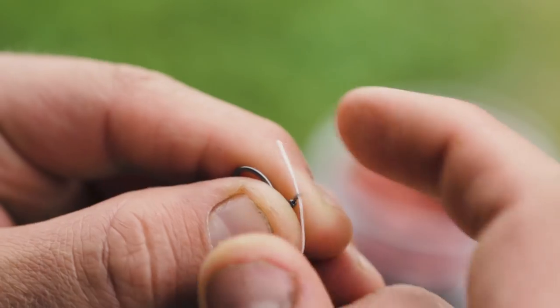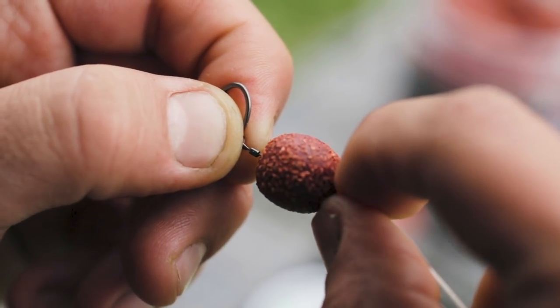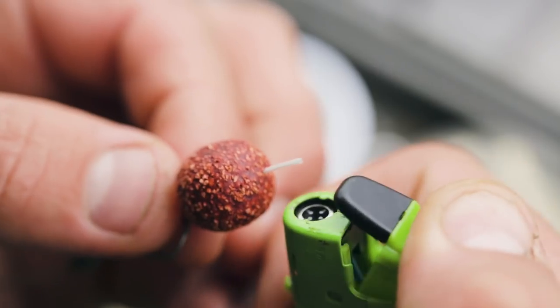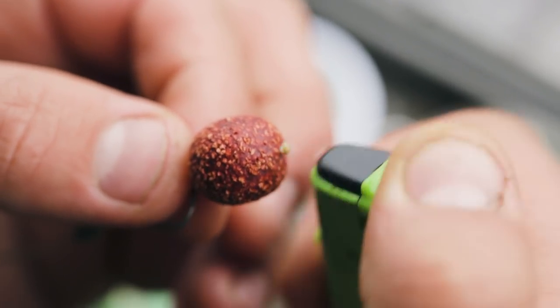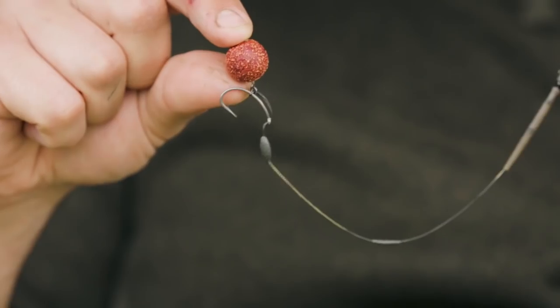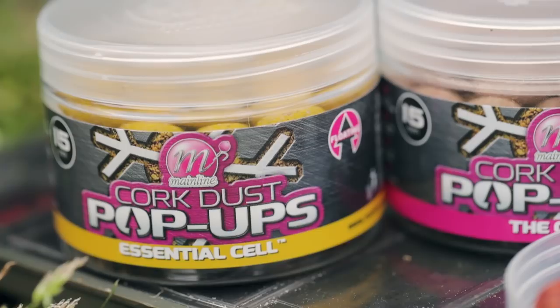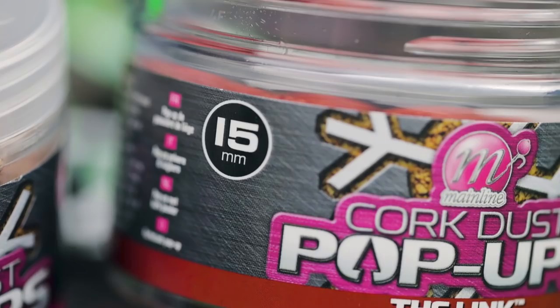Lastly, the all-important hook bait. I've used a lot of range over the years, from the high visual range through to the pink and white flouro ones, and now we have a new addition — the cork dust pop-ups. Super buoyant, and you won't find anything out there that'll match free offerings as well as these. If you're looking for a match-the-hatch hook bait, these are available in the Essential Cell, Cell and Link for a perfect choice.